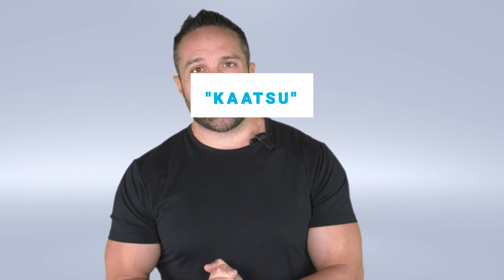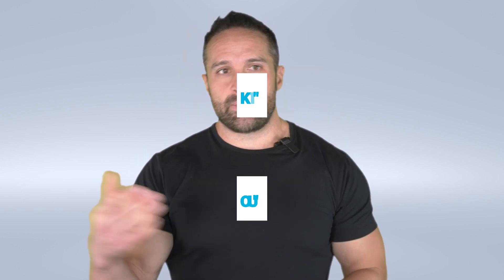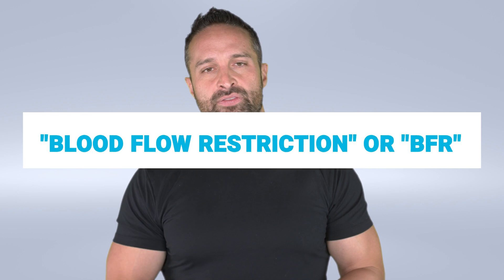I'm going to give myself a little bit of back-patting and be a little bit cocky. I first started talking about blood flow restriction training 15 years ago. It was actually called katsu training or occlusion training at the time, and now it's more commonly referred to as blood flow restriction or BFR.